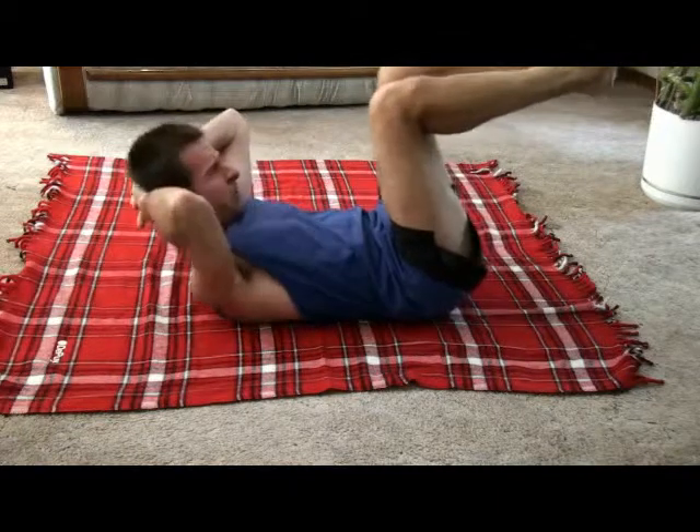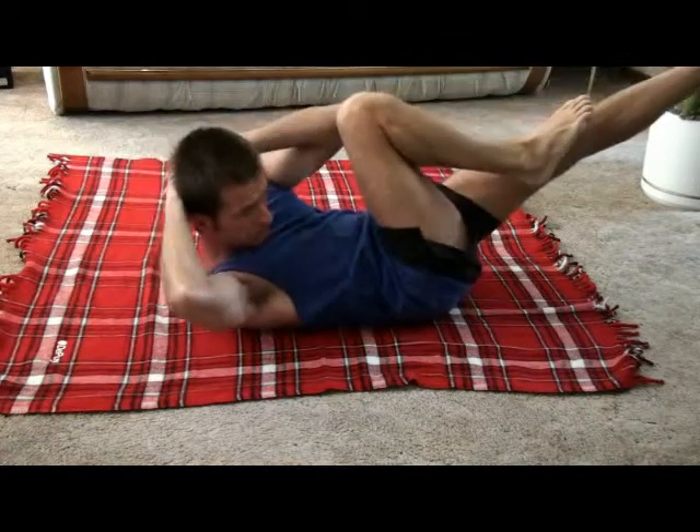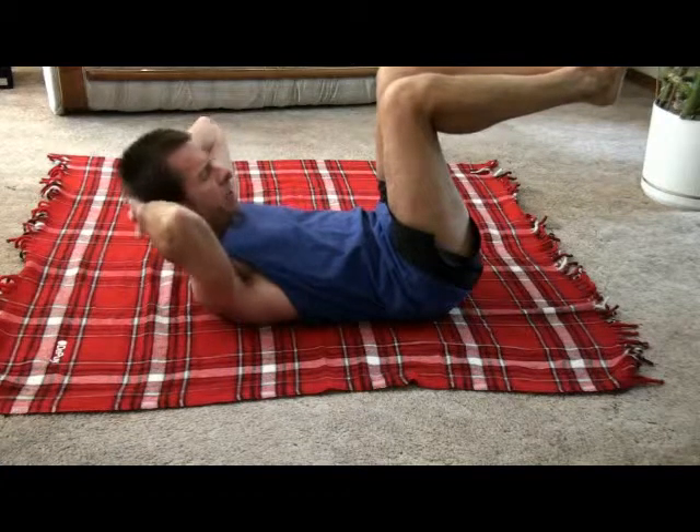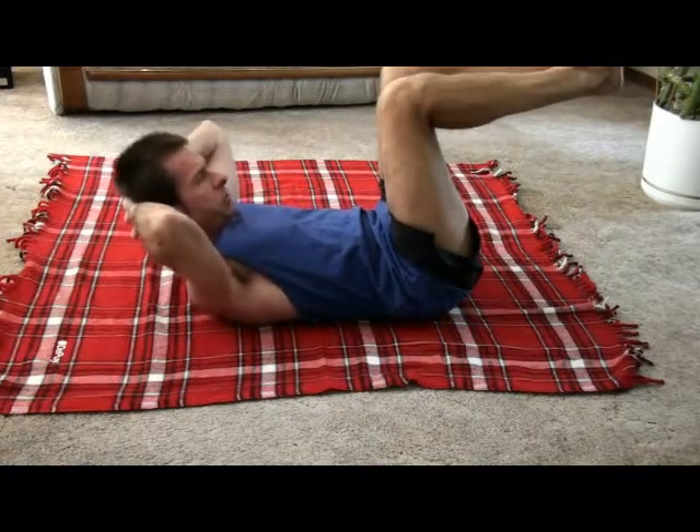Remember to breathe out as you kick out. Breathe in as you bring it in. I'm going to demonstrate how you do it at the normal speed.